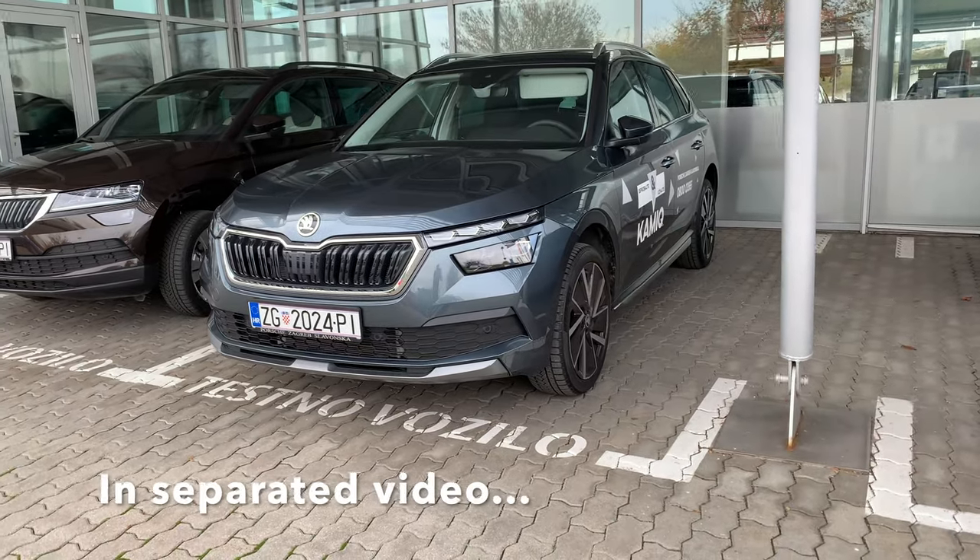Ladies and gentlemen, welcome to a new review. Next to me is the new Škoda Kamiq in the Ambition Package — we're going to check it out. Quick look inside, interior, exterior, what's new. I'm going to do a full in-depth review of the Style package, but let's check this middle package that most of you will be looking for. Let's dig in.